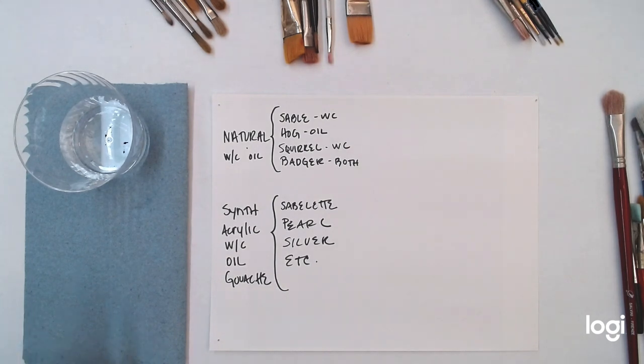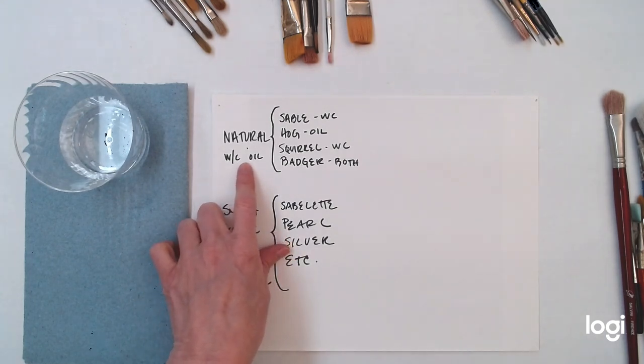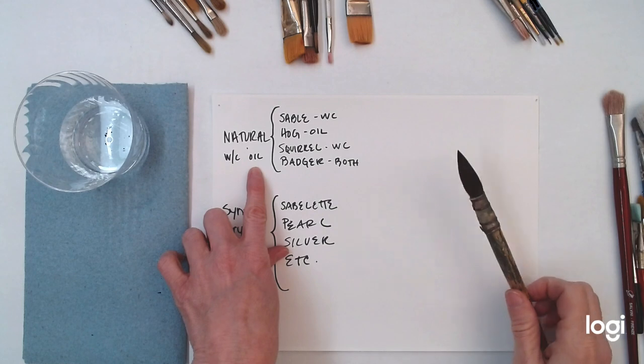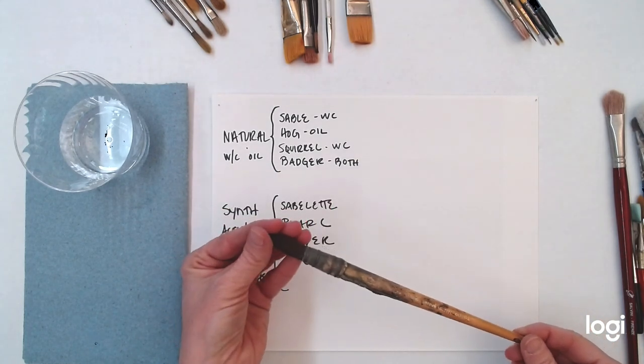Let's talk about the different kinds of bristles that you'll find in your brushes. First, let's talk about natural. Natural hair in a brush is typically used for watercolor and oil paint. This is a natural hair brush — this is squirrel, and it's a watercolor brush.